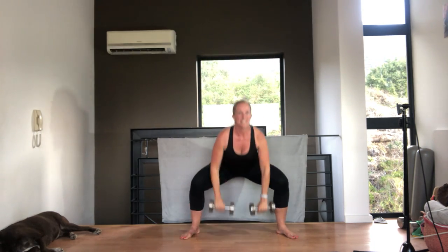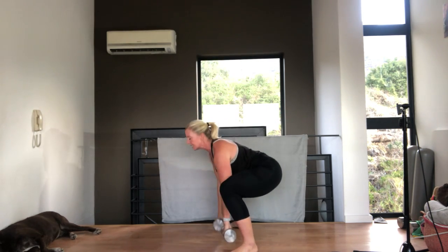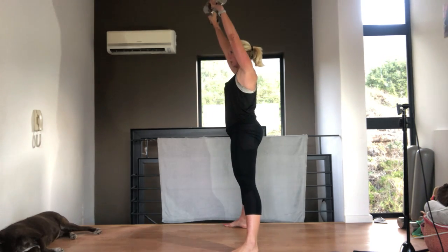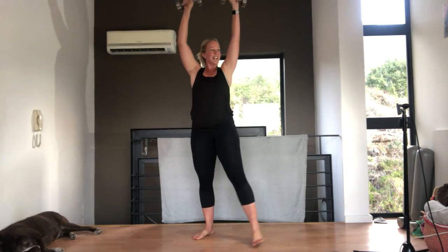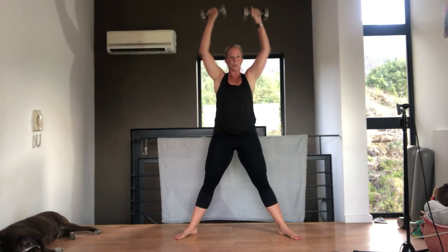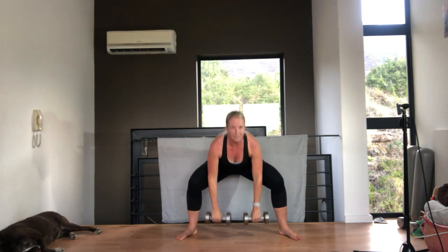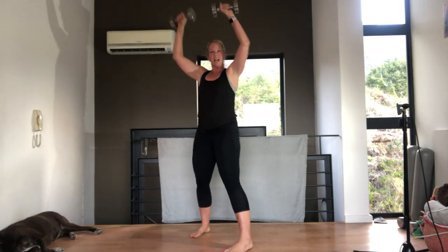Down and up — squeeze, tummy pulled in. Make sure when you're reaching your arms up, you're not going directly above your head because if you do, you're going to arch your back. So your tummy stays in. Down and up, back nice and straight, weight through your heels. We've got 20 seconds left — breathe out as you lift your arms up. Straight back, shoulder blades down and back. Make sure you're not arching your back — have your arms in front of you. And relax.